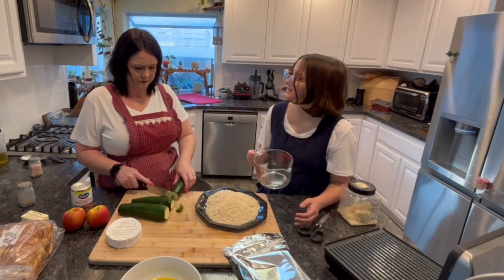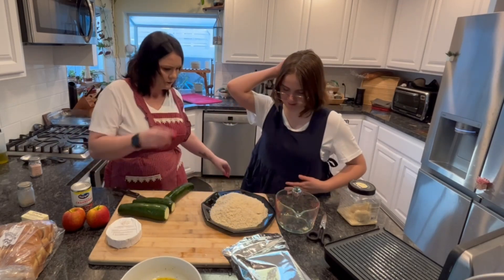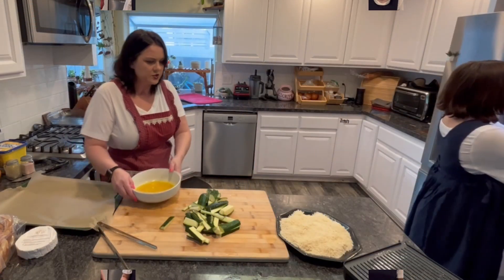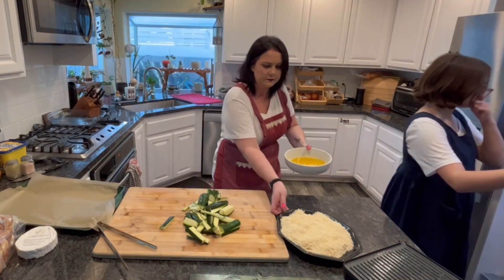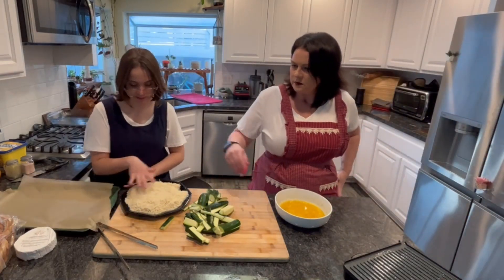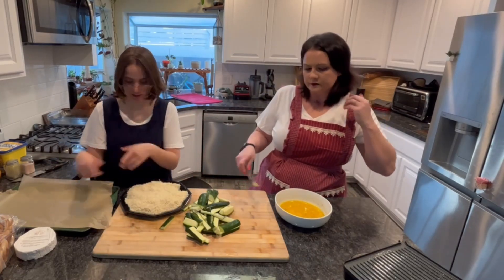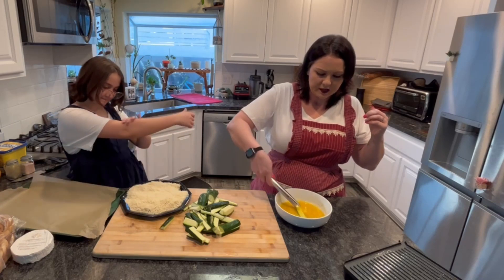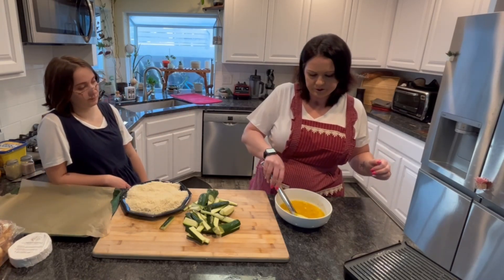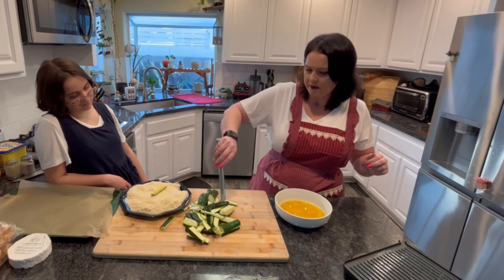Is that too much breadcrumbs? I feel like that's too much. Take a spoon and mix it around. I'm going to stand over here. That makes it much better. So you dip them in the eggs, then roll them in the breadcrumb mixture, and put them on the pan. Get them nice and eggy — that's a word, Nat? Yep. Dictionated. By who? Me.